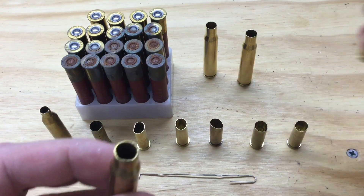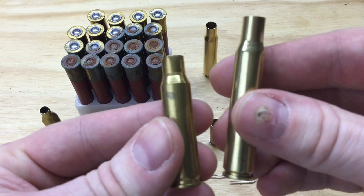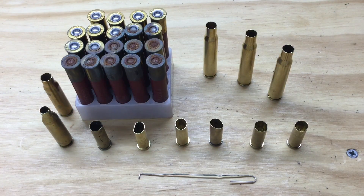Also, this is a .30-06 — these two use the same size projectile. So inspecting your brass before you size them is a great time to sort out by caliber. Some people like to sort out by head stamp, to put a particular manufacturer's head stamps together. It's a good time to sort through your boxer versus Berdan primers if that's an issue for you. If you shoot .45 auto, it's a good time to sort out the small primer versus the large primer.